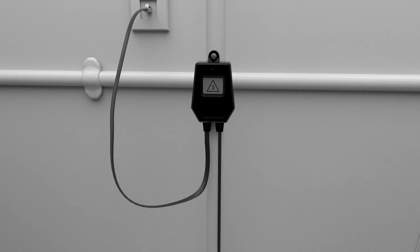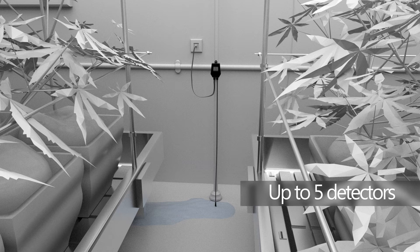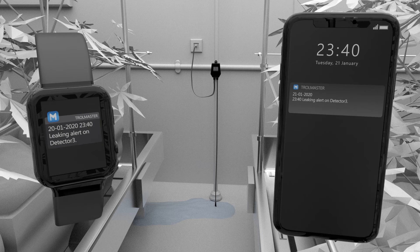The water leak detector WD-2 is a simple water leak sensor that can be placed at ground level on the floor. Up to five water detectors can be connected to a single Hydro-X controller. If any of the sensors detect a water leak, the unit will send a user alert to notify the user of a water leak.